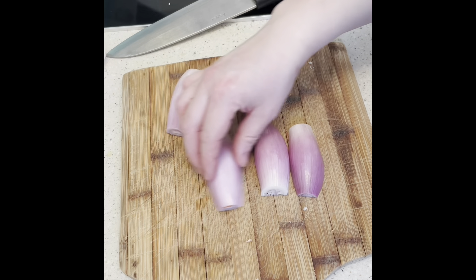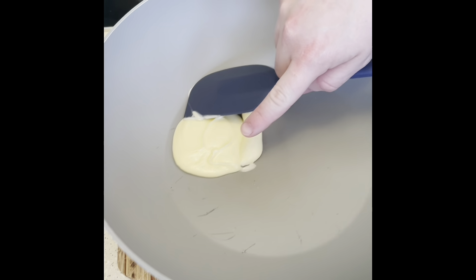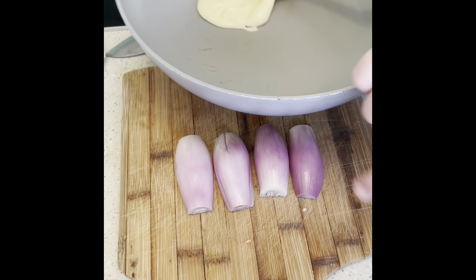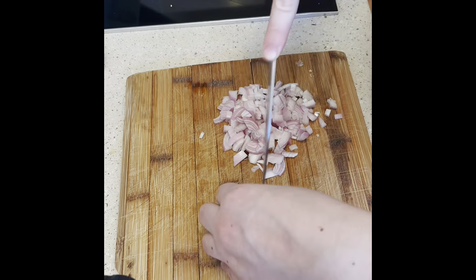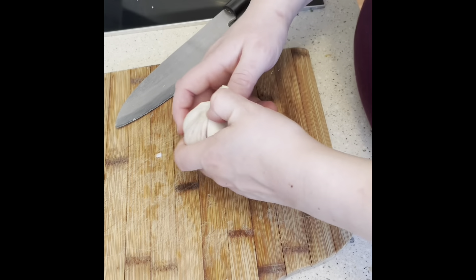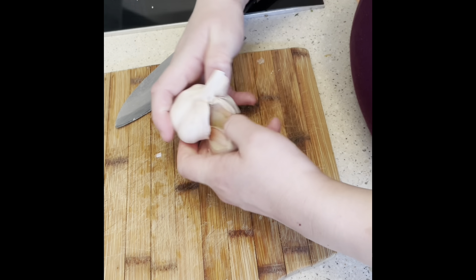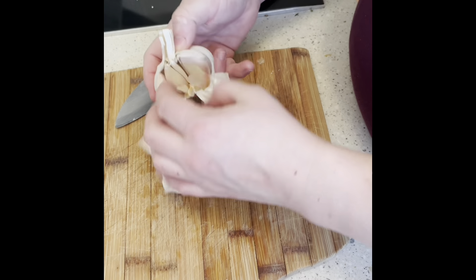First stage, we're going to chop up our shallots finely and add them into a pan with our butter, which we're going to melt and then soften off the shallots. And whilst your shallots are softening in the butter, get your garlic cloves and chop them up finely as well.